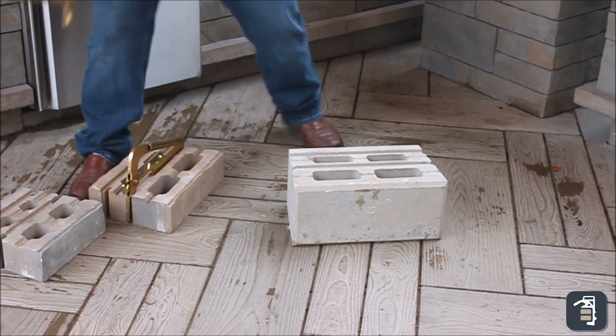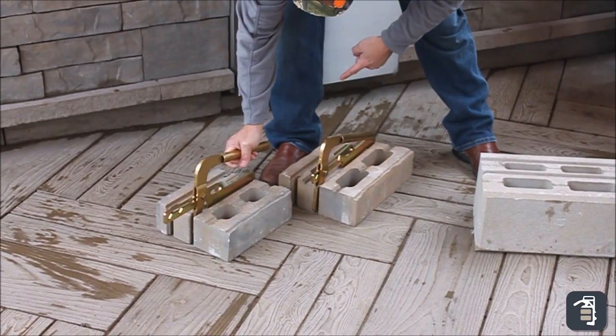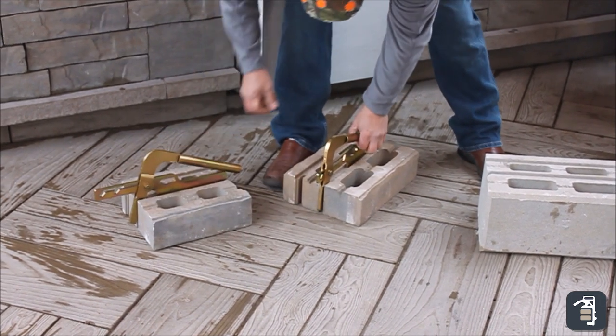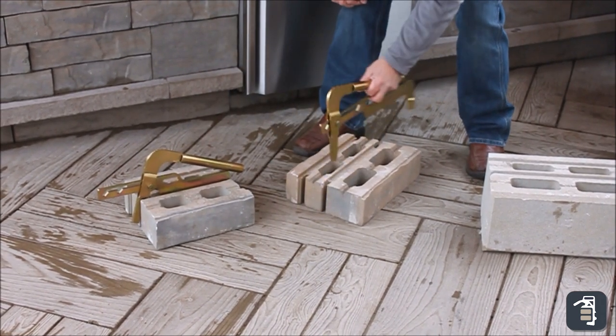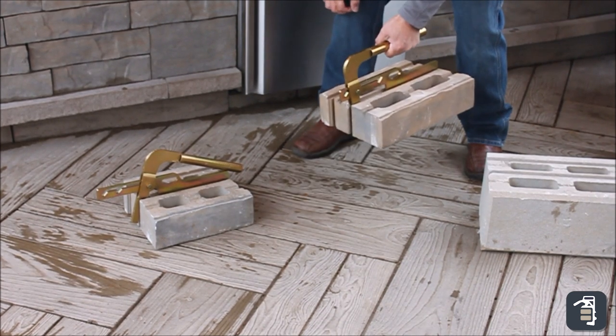Multiple sizes. All I'm going to do — drop it down into the hole and simply slide it back. Locks in. So it's that easy. Same thing with this one — this is the mid-sized block. Drop it down in, slide it back, make sure I'm locked in.